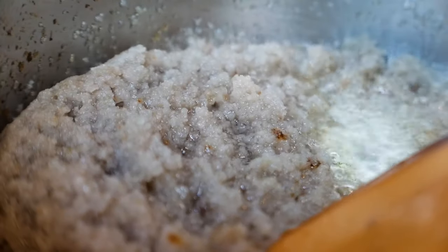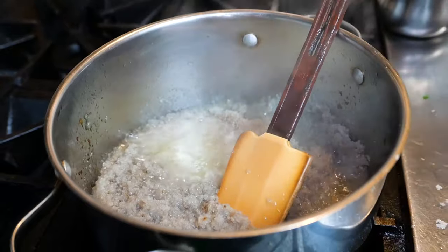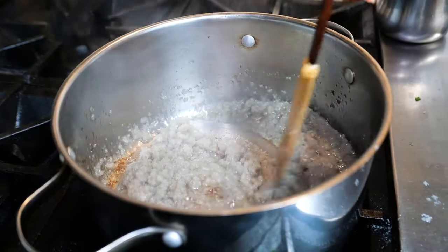Keep stirring. If at this point the onion and garlic is sticking to the bottom of the pot, just drip in a little bit of hot water and mix it nicely. You keep stirring it — we're going to let it cook about 10 minutes or so.